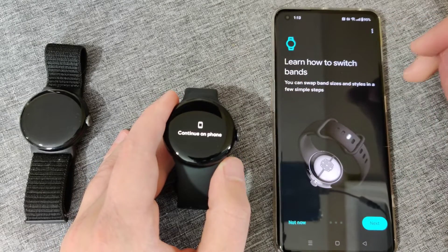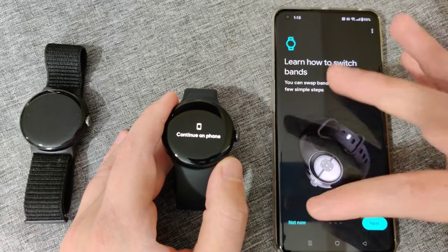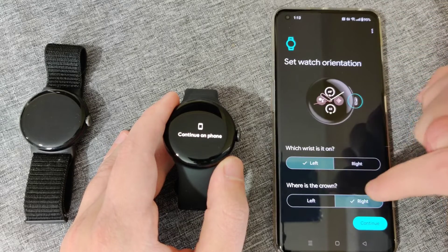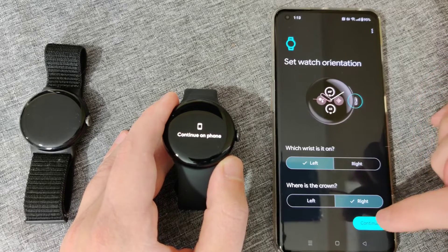You can look over the additional legal terms and disclosures. If you want, you can also learn how to switch out the bands — it's the same process on the new Google Pixel Watch as on the previous one. For watch orientation, I'm setting it for my left wrist with the crown on the right hand side, so I can click continue.